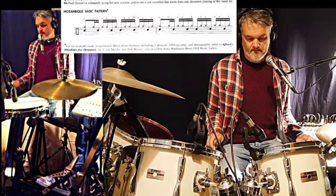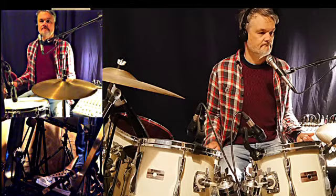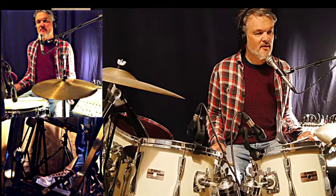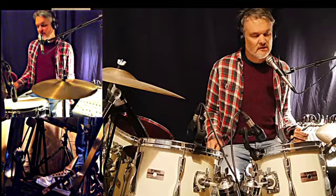You can also play the first note together and make it a flam — so first your cowbell and then your left hand. That way it sounds like your left hand is really laid back.